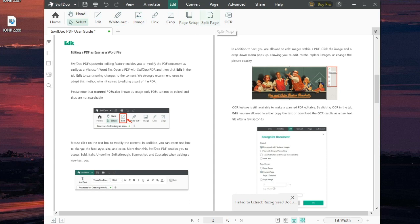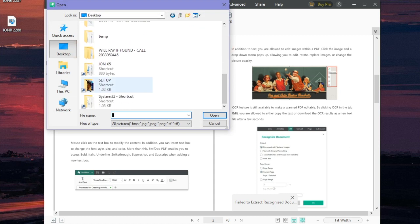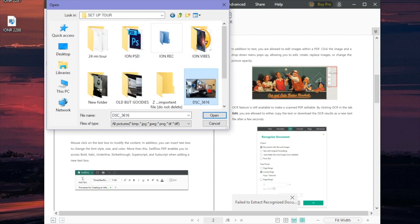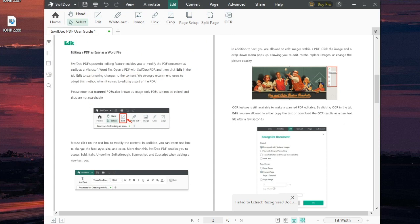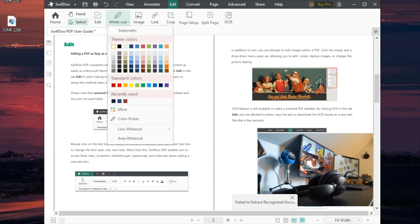Before I jump in and edit the text, let me show you some other cool things. You can split the page, mess with the page setup, crop it, and you can also add a link or an image directly into the document. I can jump to my desktop, find an image, place it right here, and boom — that image has been imported directly into the PDF.